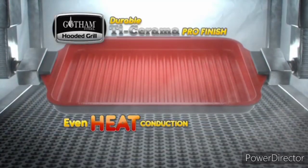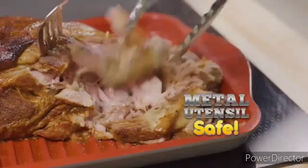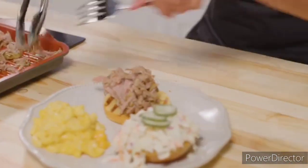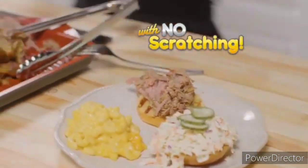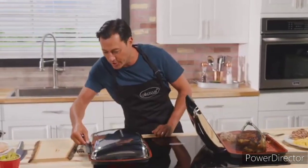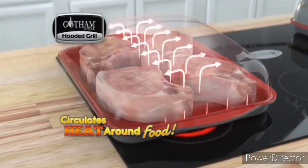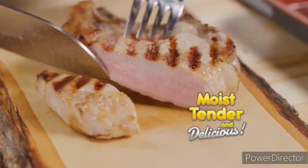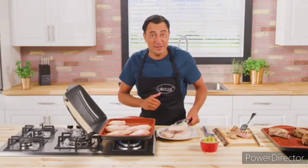The grill is constructed from professional-grade cast aluminum for even heat conduction, then coated three times with the most durable Ti-Ceramma Pro Finish. Plus it's metal utensil safe — pull pork right from the grill onto a bun with no scratching. The secret is all in the convection hood, which circulates heat around your food so it cooks all the way through, even on the bone — moist, tender and delicious. And faster too.